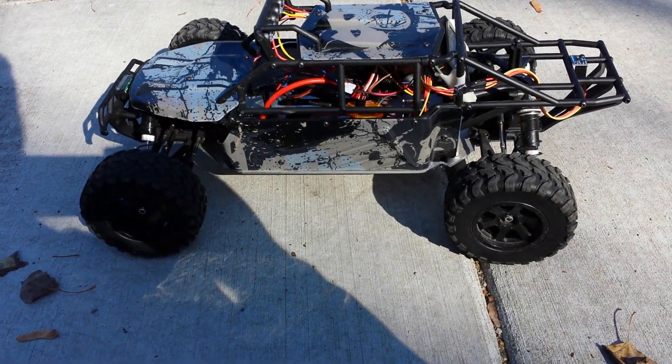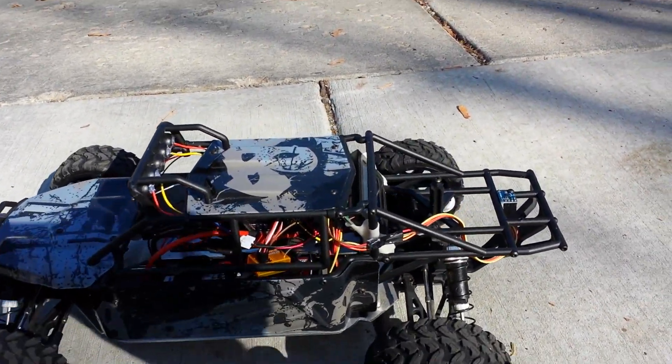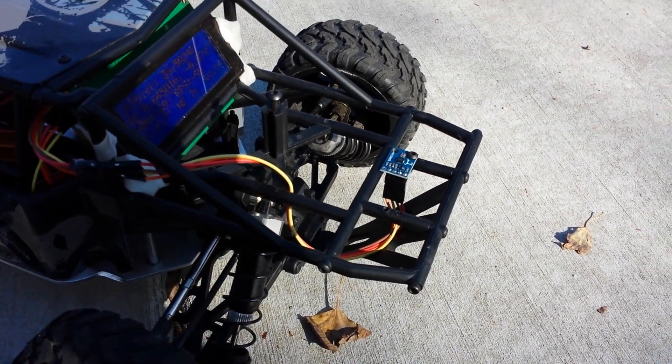Here is this GPS-controlled car. It started as a Hobby King Desert Fox. The main thing I've had to add is this right here — this is a compass, a little magnetometer.